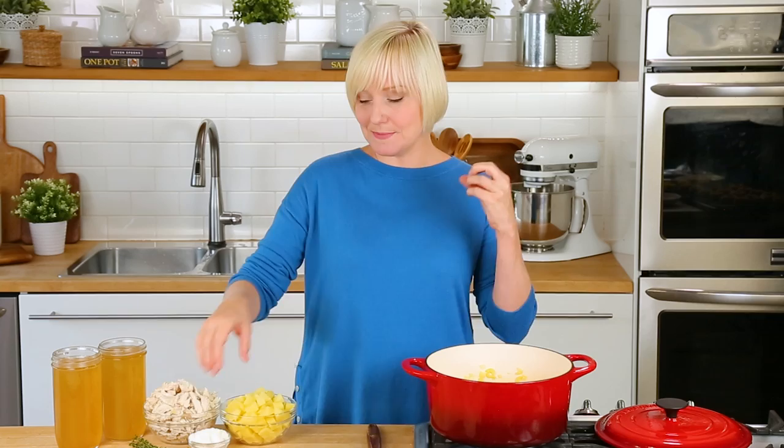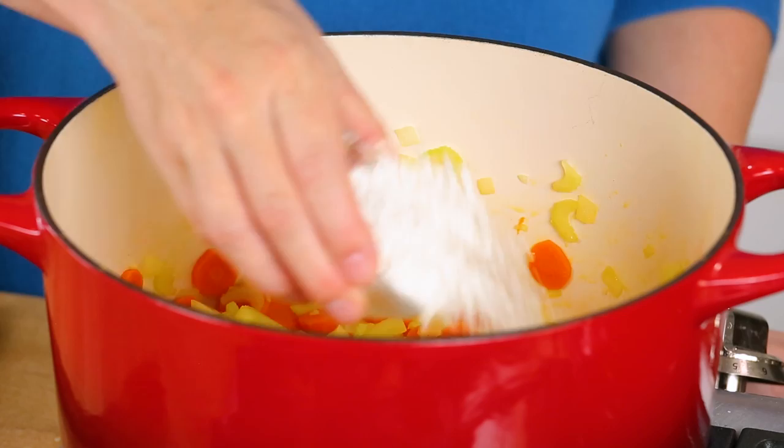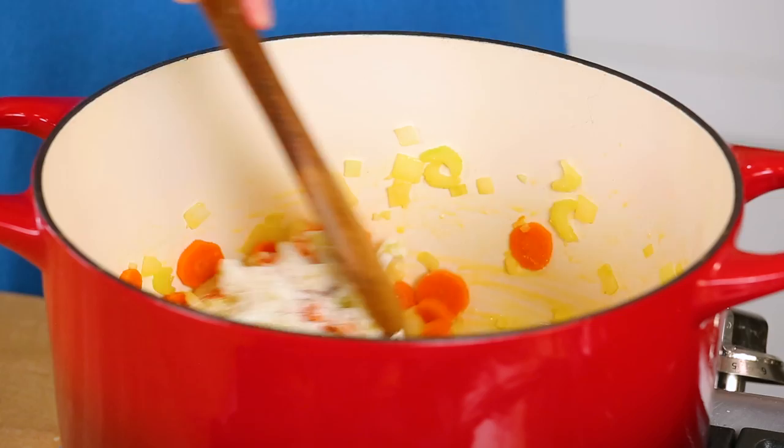Then it's time to get some garlic into the pot — glorious garlic. The more garlic the better, especially when it comes to soup. After about 30 seconds that garlic becomes nice and fragrant, and that means it is time to add our flour to the pot. The flour is going to help thicken this soup tremendously so it gets nice and creamy and delicious. I like to let that flour cook for about a minute, stirring it constantly, because it really helps to get rid of that floury flavor.